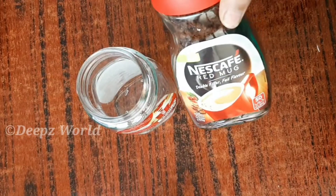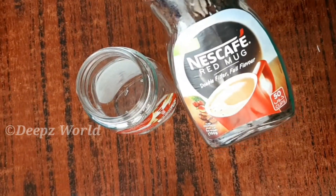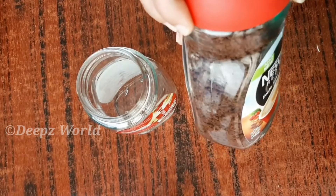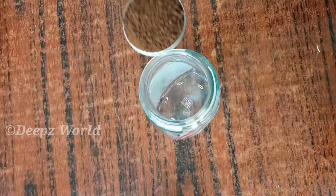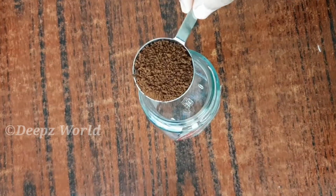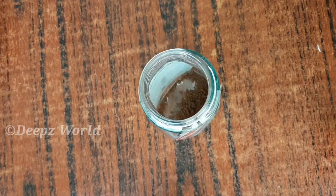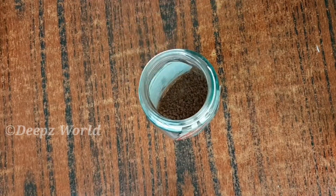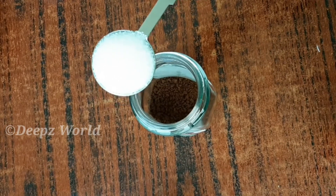We will use instant coffee powder. I'm going to add Nescafe — that's our brand. I'm going to add 2 tablespoons of coffee powder.